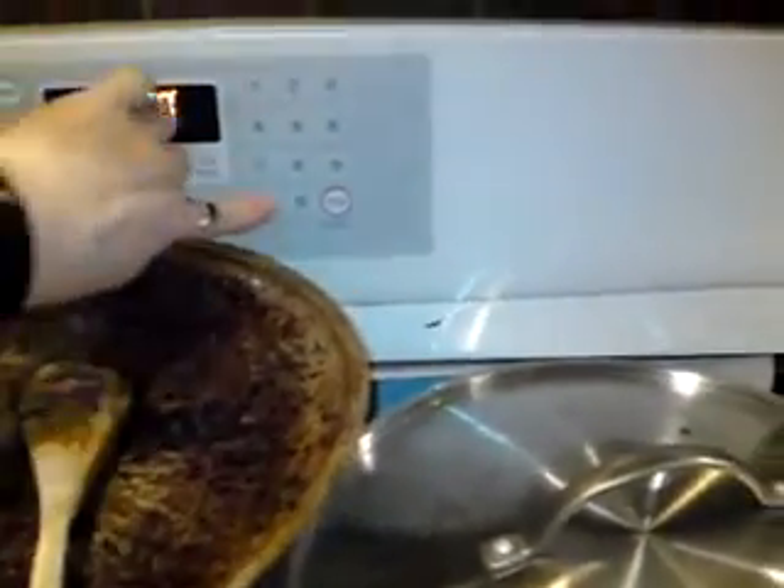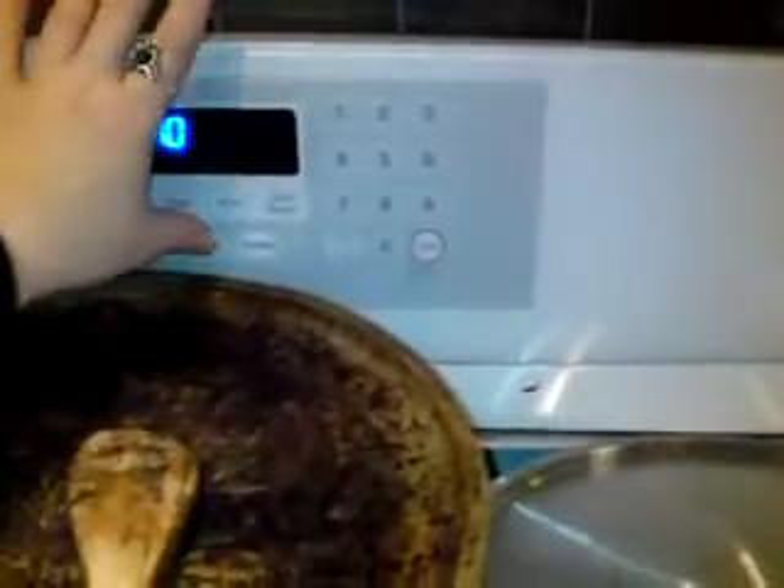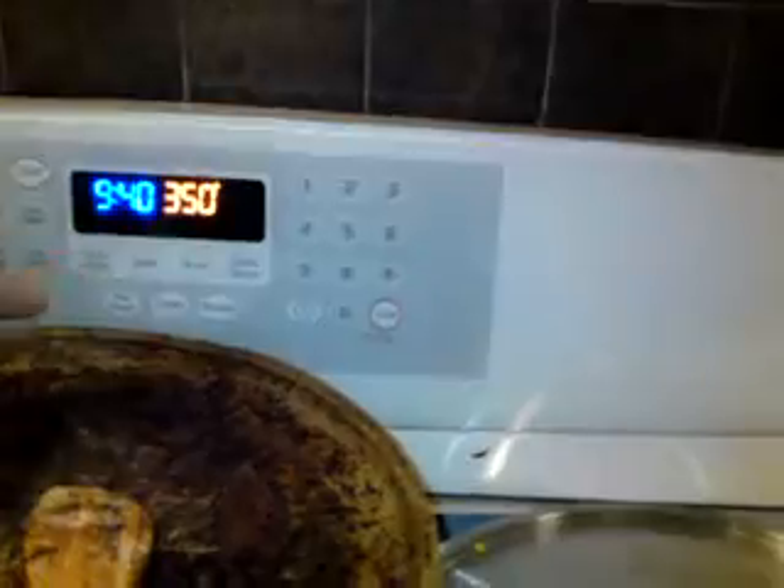The oven is not on anymore, but we'll put that on for cakes. Donna, I don't know how your oven works, so I'm just hitting 'cakes.'